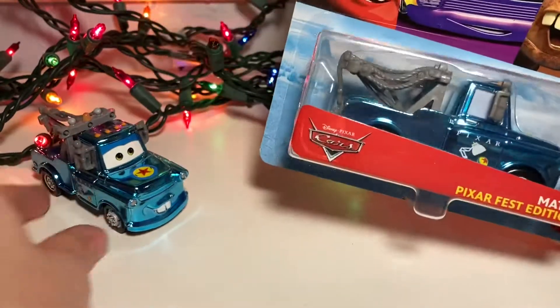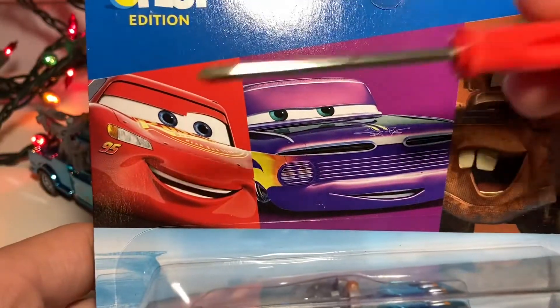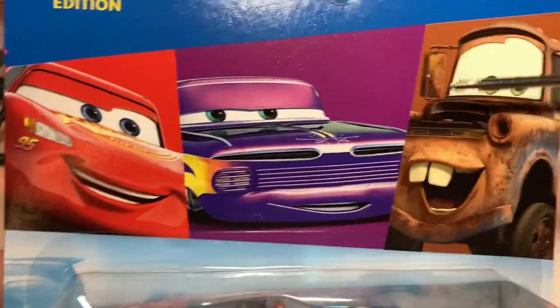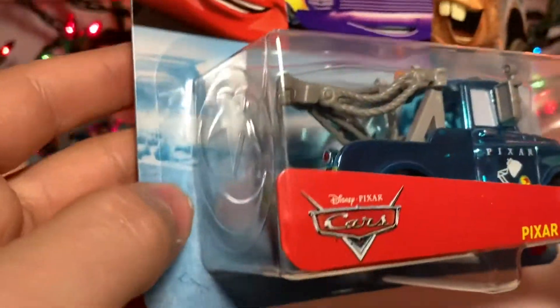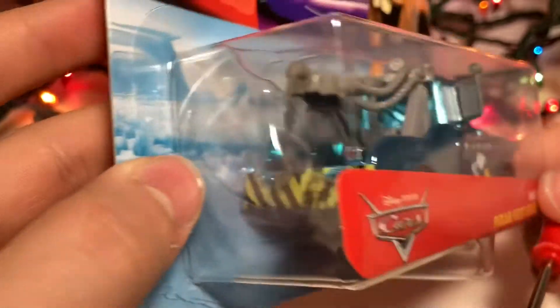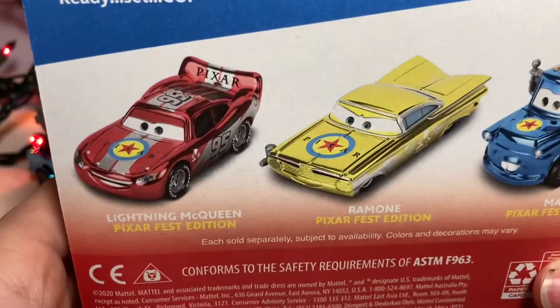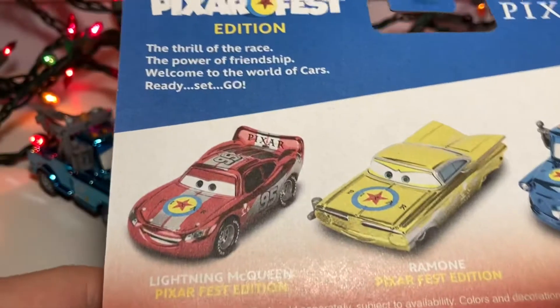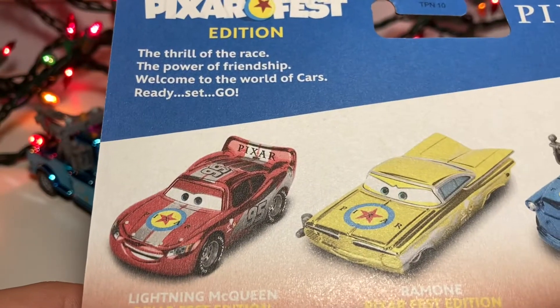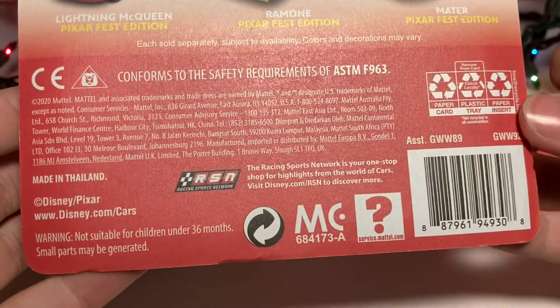I do already have him loose, so I will be going over the packaging and then going over the loose one. You can see McQueen here, Ramon, and Mater — the Pixar Fest edition. The Blue Desert in the background. There is the Pixar Ball. Cars, Mater, Pixar Fest edition. And you can see Lightning McQueen, Pixar Fest edition, Ramon, Pixar Fest, and Mater. There is a description which you can pause and read if you would like.